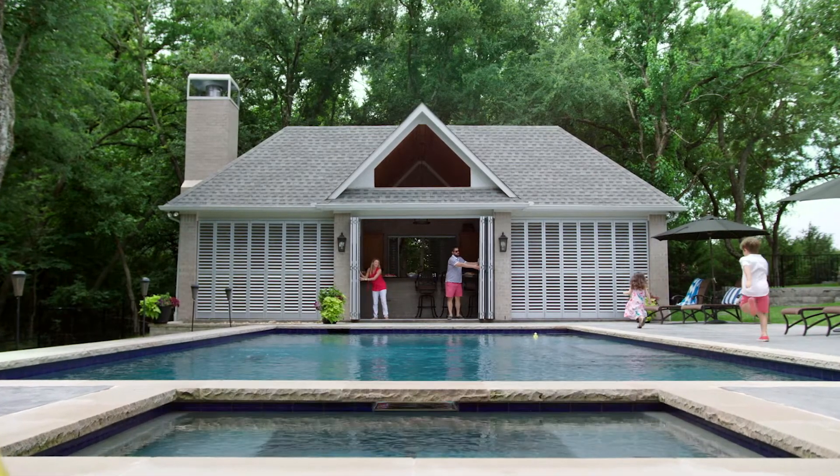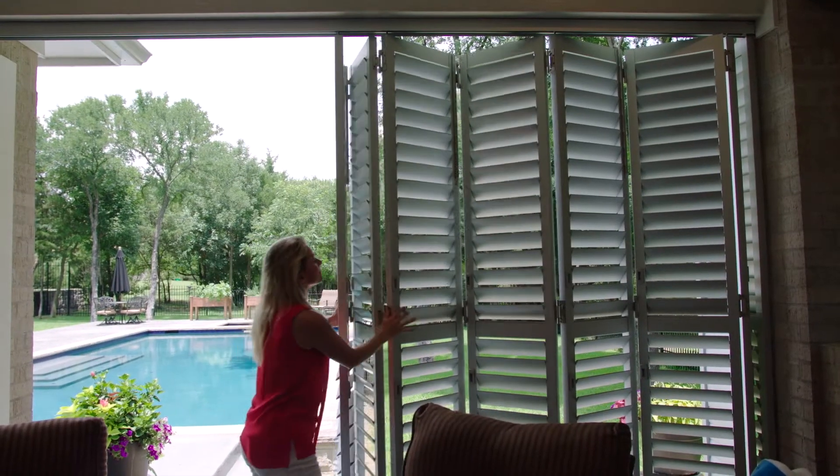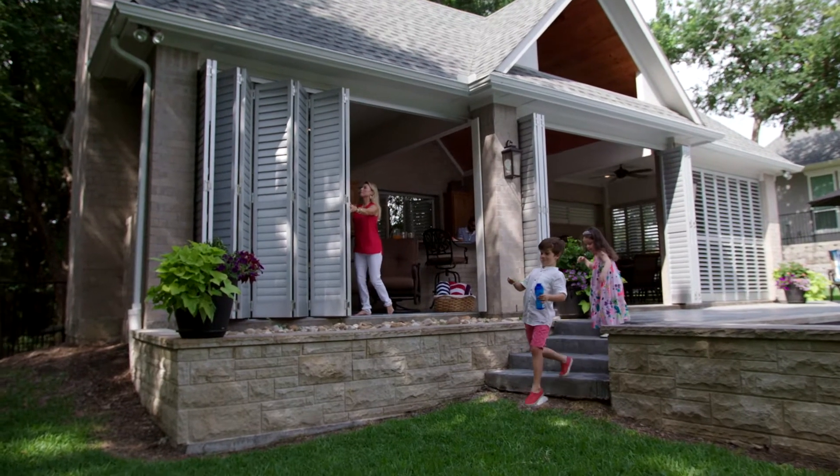Weatherwell Elite is just amazing. Having this new patio space where we've got these shutters that we can open and close anytime we want to has really changed the way that we operate as a family.